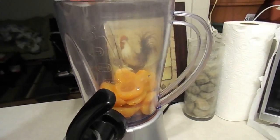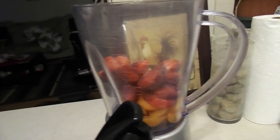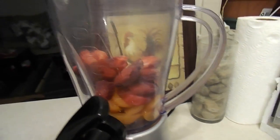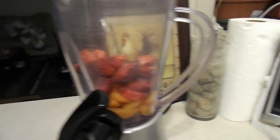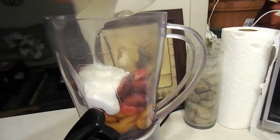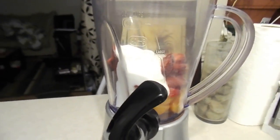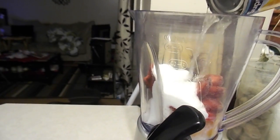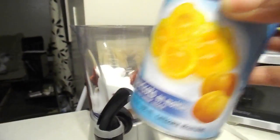Then we add the strawberry, and we're going to put in the yogurt. Also, we're going to add the juice from the canned apple — this is canned apple that I bought.